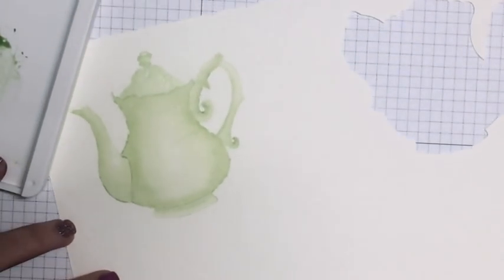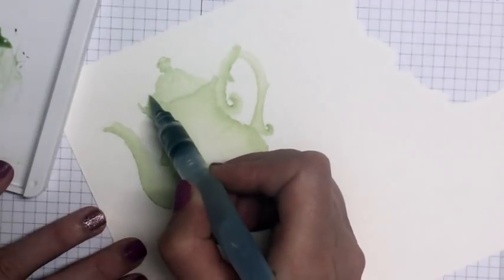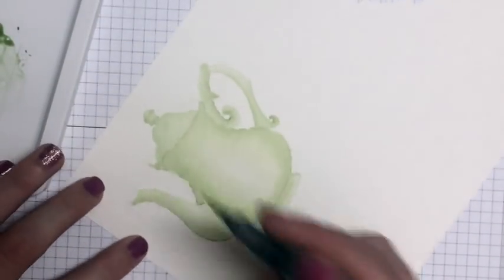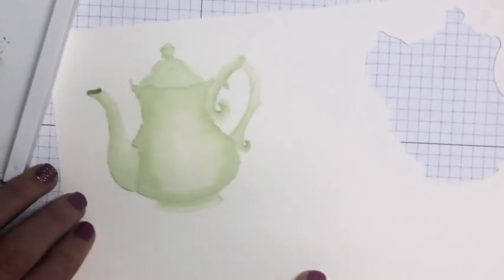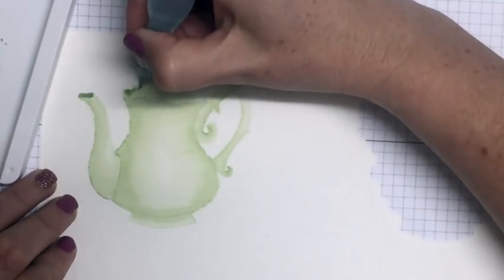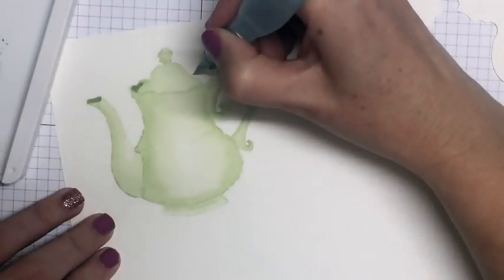You can see that the edges aren't crisp, but when you're doing no-line watercoloring that's what you're going to get. You'll notice that because the image is stamped so lightly, I've left the tip of the spout and I've also left behind the lid at the top of the teapot. So I'm going to come in straight with dark ink — I'm not actually going to water it down because we want that to be a little bit darker in there. You might have to put down a few layers of the dark.